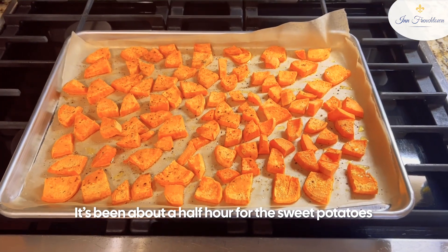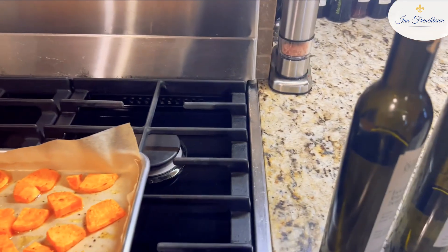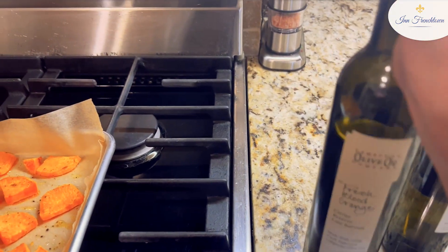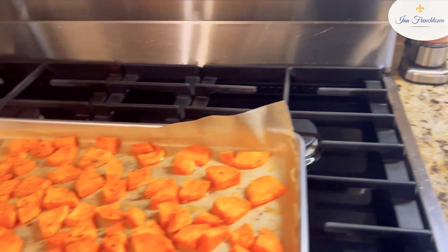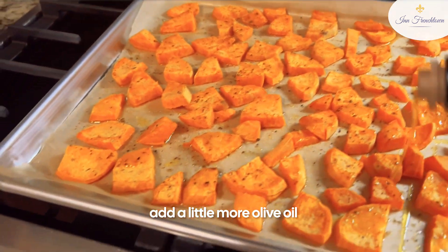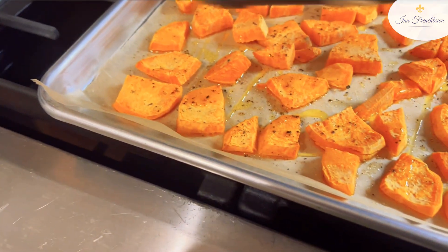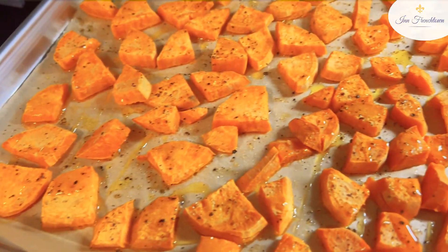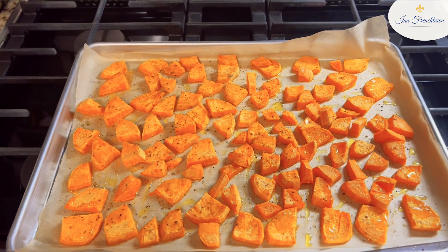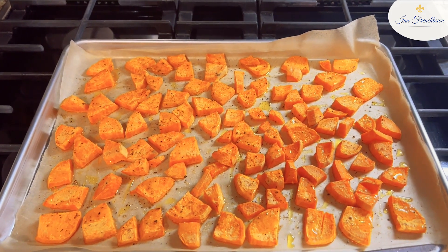It's been about a half hour for the sweet potatoes that I first put in, so I'm going to grab the blood orange olive oil — I'm one-handing this — and I'm just going to add a little more olive oil to the sweet potatoes. There you can see, I'm adding a little more olive oil. It's been about a half hour. They're looking great, and they're going back in the oven.